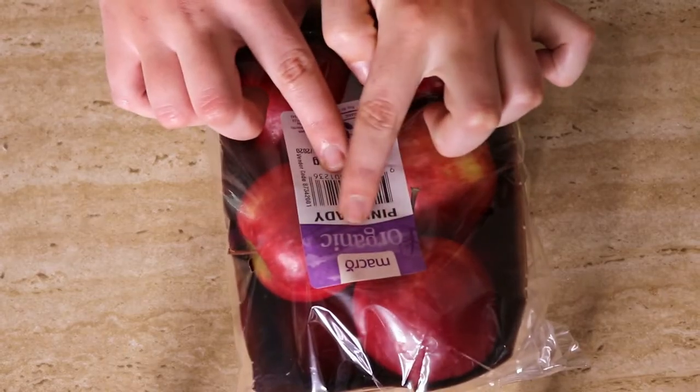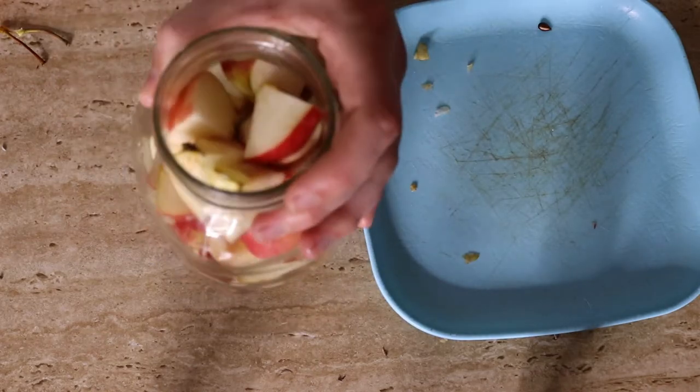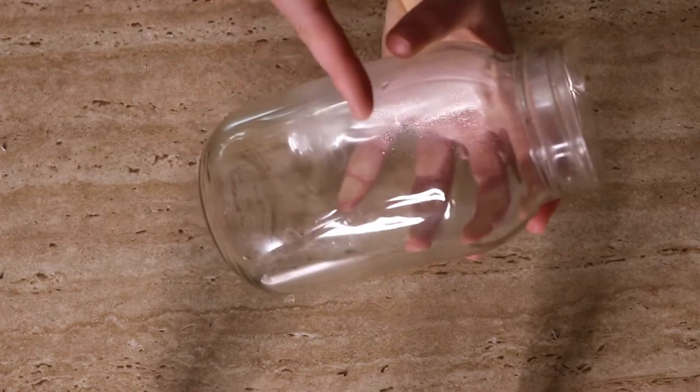If you have any apple cores or peels left over, just make sure they're organic, then store them in a glass jar and keep adding to it until you've filled the jar about two thirds or three quarters of the way full — then you can start making apple cider vinegar yourself.